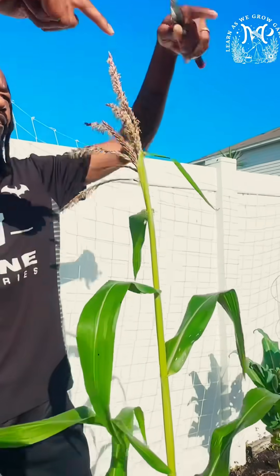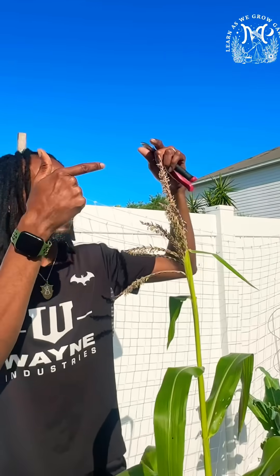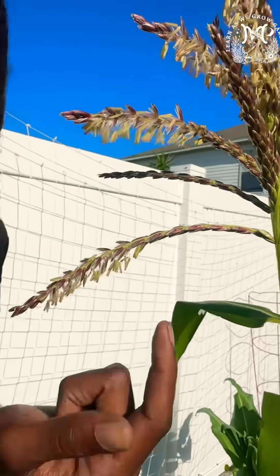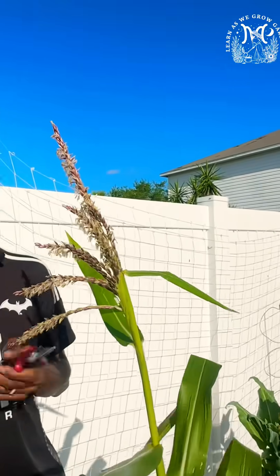Come up to the top here — this entire part right here is the male part. These little individual pieces right here are called anthers, and these little anthers hold pollen. All of these anthers right here are pollen sacs.